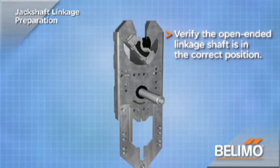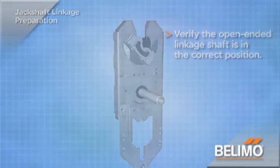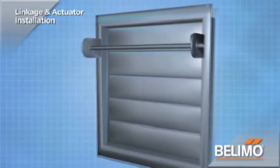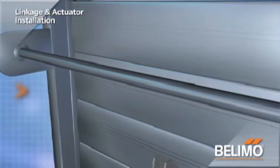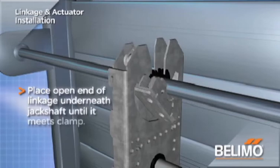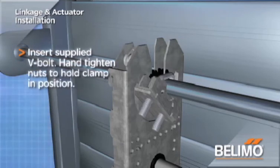Find a suitable location on the jack shaft to install the linkage. Either end of the jack shaft will work, as long as it does not interfere with the bearing or operation of the damper. Place the open end of the linkage underneath the jack shaft and slip the jack shaft into the open end until it meets the clamp. Holding the linkage in position, insert the supplied V-bolt from the other end. Hand tighten the nuts only to hold the clamp in position and prevent it from rotating.